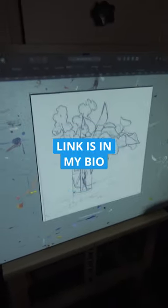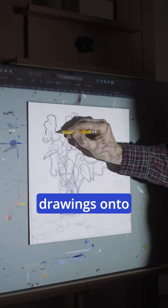Here's a drawing on my Mac that's being mirrored to this Fangor video projector. I've been experimenting with using it to enlarge my drawings on canvases.